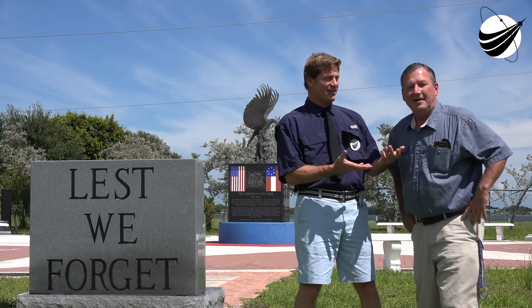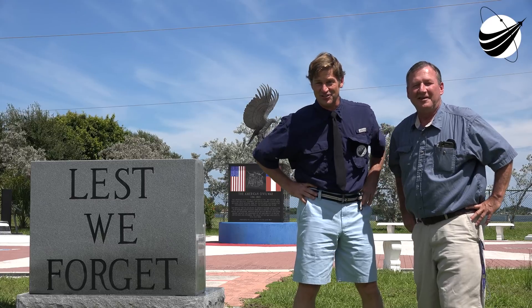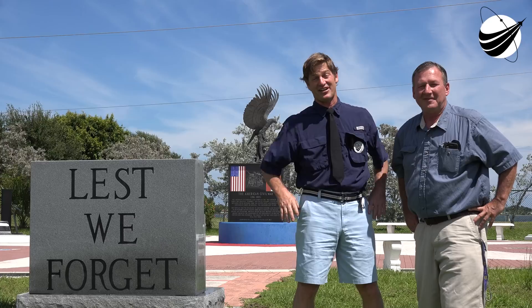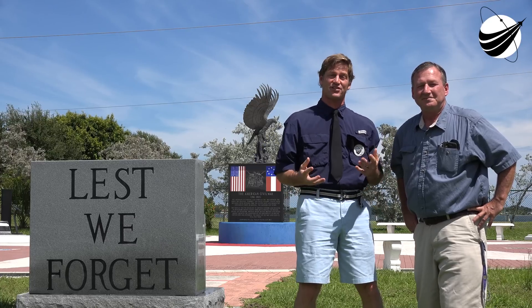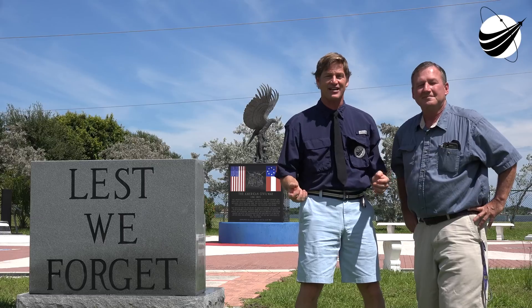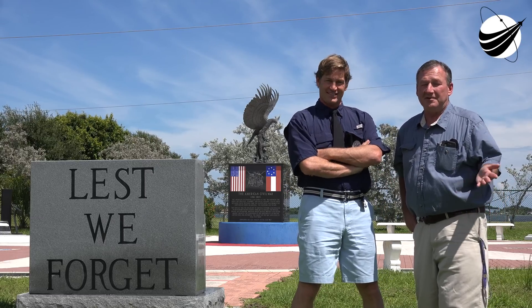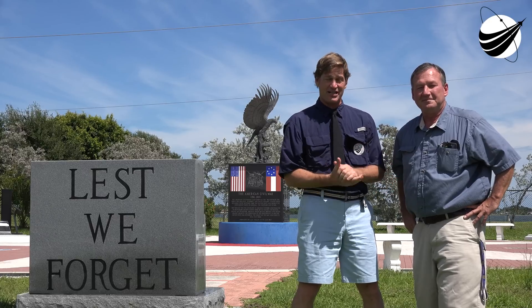Hey everyone, it's Randy Coppola and Mike Wagner, and we're from U.S. Launch Report and Veterans Space Report. We really appreciate your views. We almost have enough money from your donations to bring a disabled vet to a launch at Kennedy Space Center — something that would really change their lives. So please keep us in mind with your future donations.